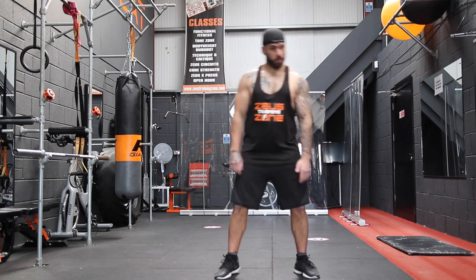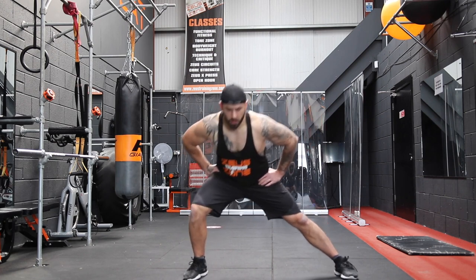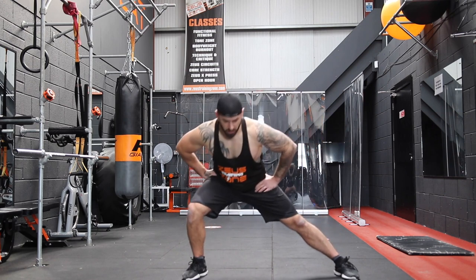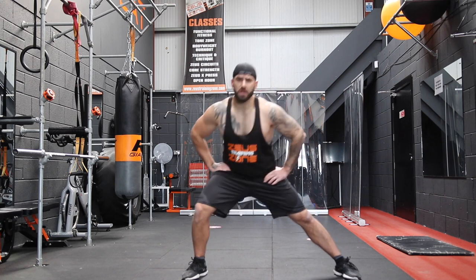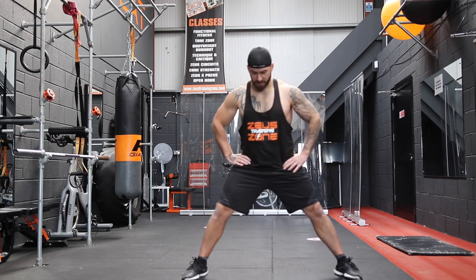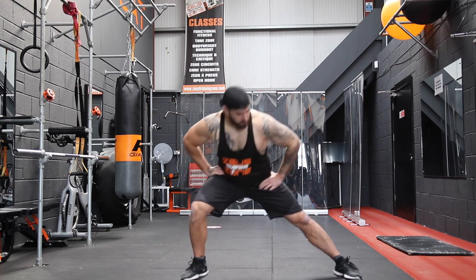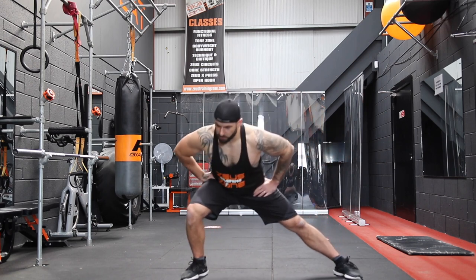Now we're going to go into some side lunges. Get the feet double, maybe even triple hip width apart, lunge to the side, up to the middle, and down the other side. Get a good stretch on the inner thigh here. Get ready for all those lunges — there are lots of lunges coming your way over the next six weeks. We've got to make sure our body is ready to hit all those different planes of motion rapid fire.